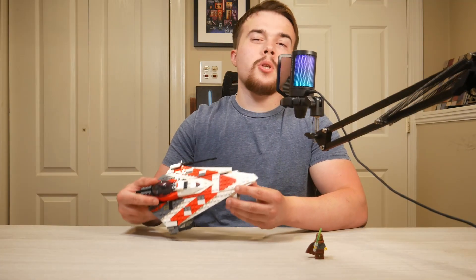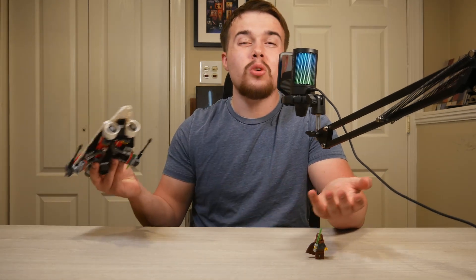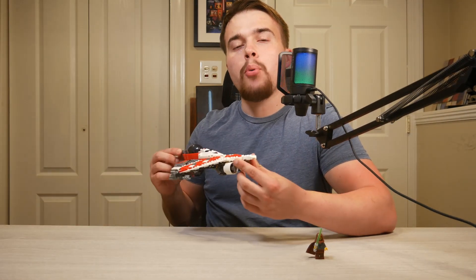Is this set worth 40 bucks? I would actually say no. I would say 35 if we had three proper minifigs. We should have certainly gotten four minifigs, and the stickers probably should have been printed without those four minifigs. But honestly, as is, I would say it's worth more like 30 bucks. My overall score is an 8.3.